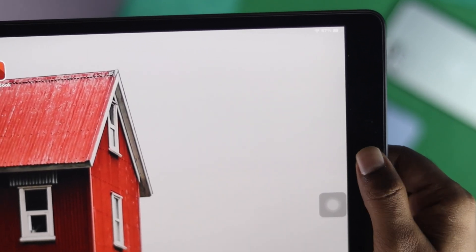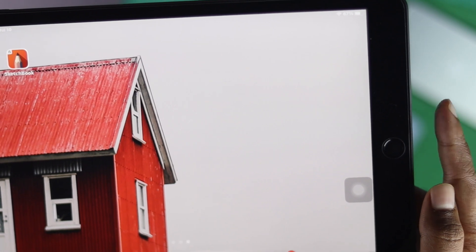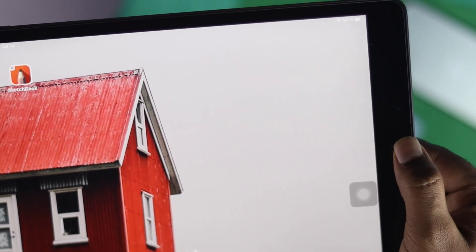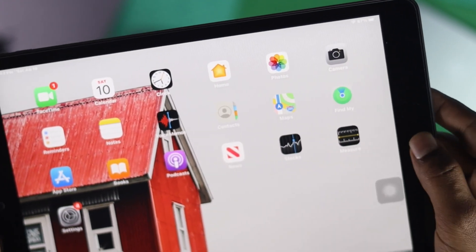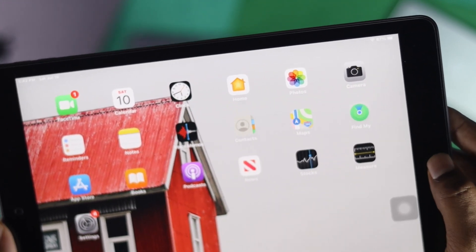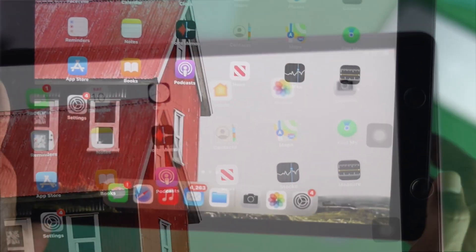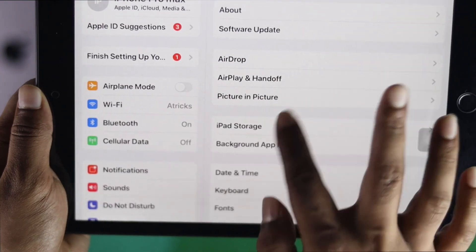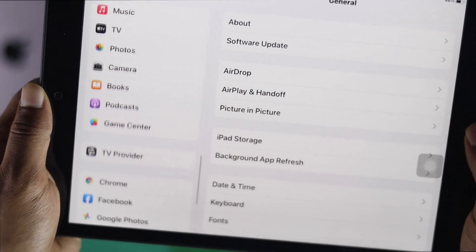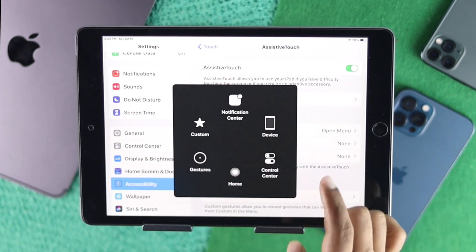Hey everyone, welcome back to the channel. In today's video we're going to talk about the home button not working on iPad. As you perhaps know how important your home button can be for day-to-day use. If you can't use it that can be really problematic, but don't worry — I'll give you some quick tips and tricks on how you can fix it, and also how you can use your iPad without the home button.